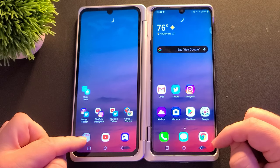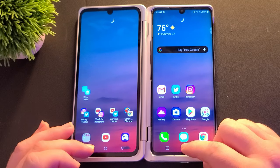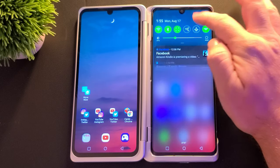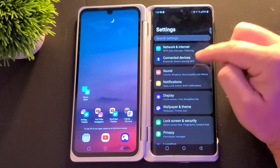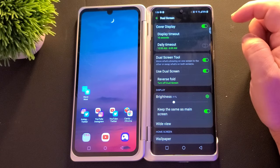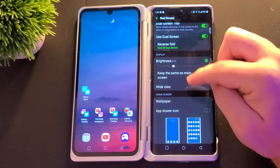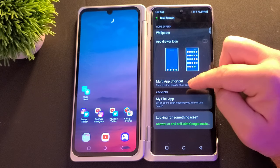What you're going to do — if you didn't get rid of it, you can just click right here to go into settings. But I'll show you the long way. Swipe down from the top, go into settings right here. Next, go into display and then go into dual screen. Work your way down until you see multi-app shortcut and tap on that.